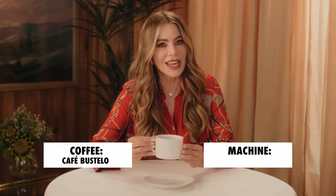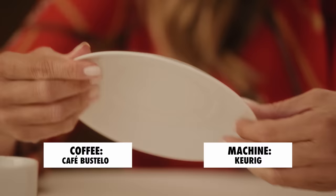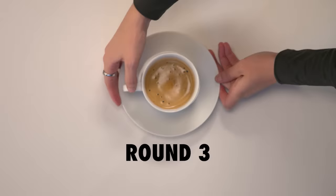It's definitely Café Bustelo because it's so strong. This might have been made the old traditional way with a sock, or maybe a craig. And the answer is Café Bustelo and a Keurig machine, or whatever that thing is called. It wasn't a sock.